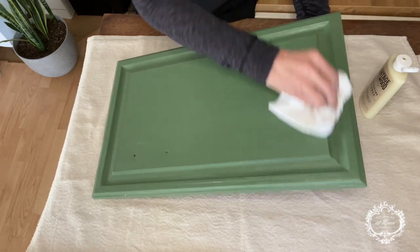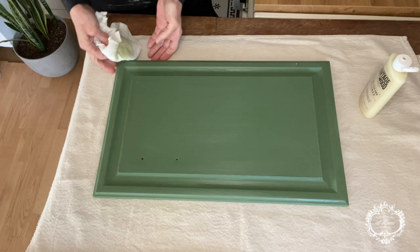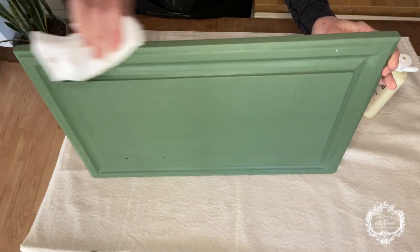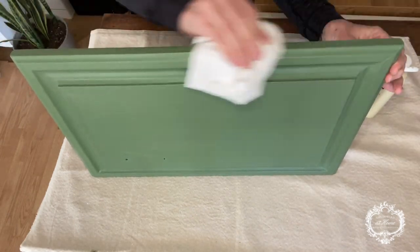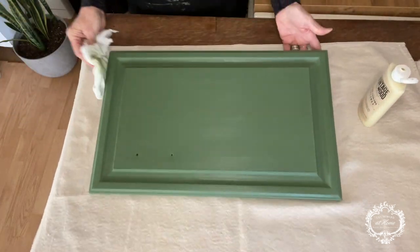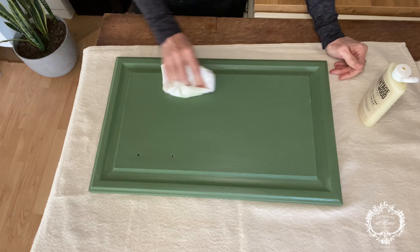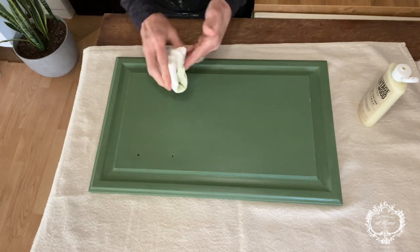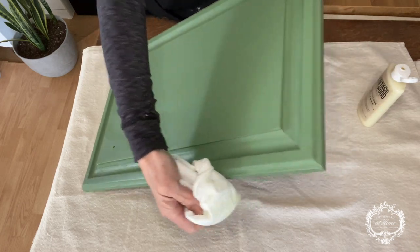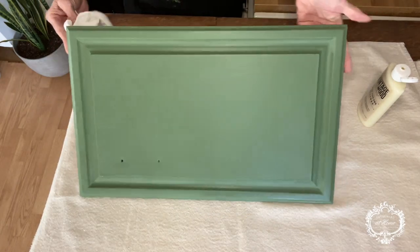I love that about it. I typically will start waxing and maybe finish another project before I actually come back and do the buffing, because what I've found to be true is the longer you wait to buff it, the better — the easier it buffs and the better the finish is. Although there have been projects where I've been in a hurry and I've buffed it fairly soon after putting it on. I just make sure by looking at the sheen that I don't see any dry spots and I've got everything covered really, really well.